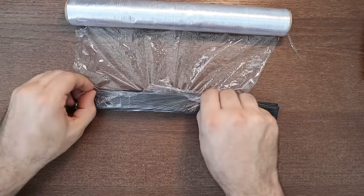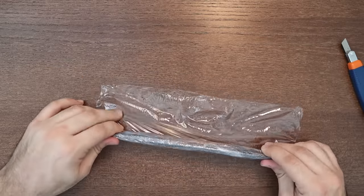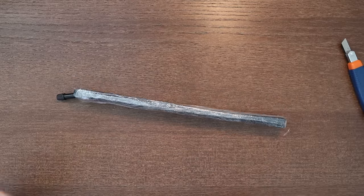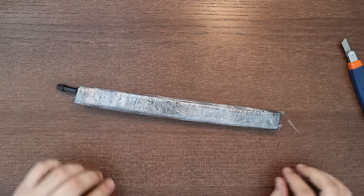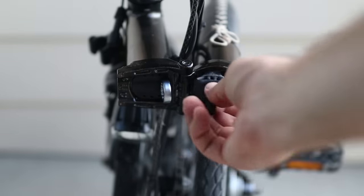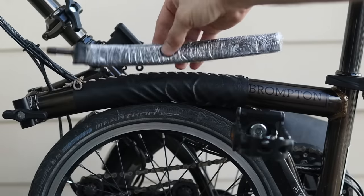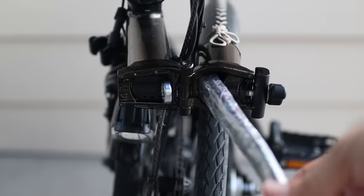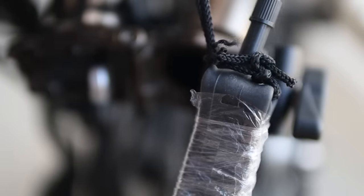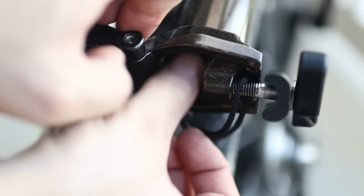Then use some PVC film you may already have in your kitchen to press it as tight as possible. It may help to have an extra pair of hands here. Once you're done, use some tape to prevent the film from unrolling. Finally, insert it into the bike frame. Notice how the inner tube has a curvature that matches the curvature of the frame — this is the orientation you want. If you flip it vertically, the inner tube won't match the frame curvature and can get stuck. Insert the tube with the valve pointing outwards. You can also use a string to connect it to the bolt clamp to prevent it from sliding too deep.